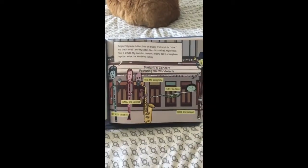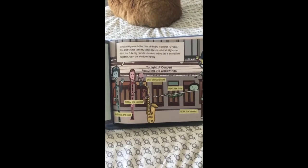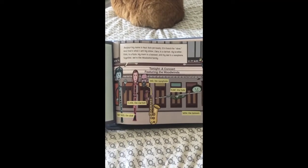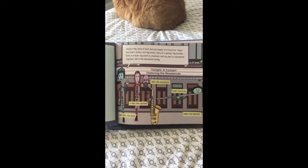Bonjour! My name is Au Bois. It's French for oboe, and that's what I am. My sister Clara is a clarinet. My brother Flint is a flute. My mom is a bassoon, and my dad is a saxophone. Together, we're the woodwind family.